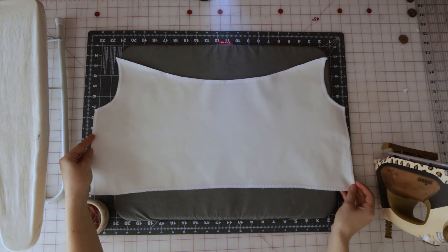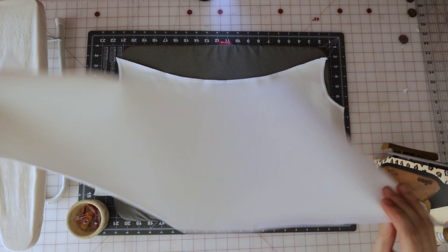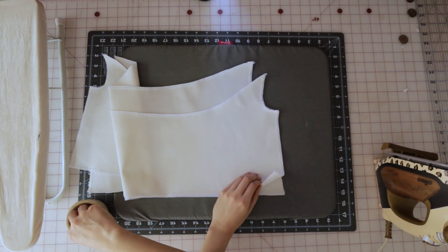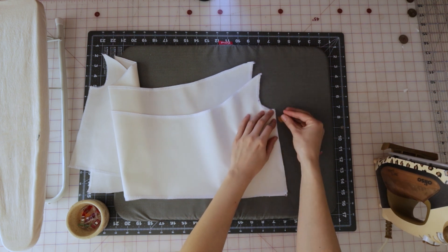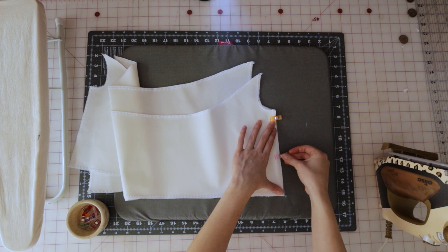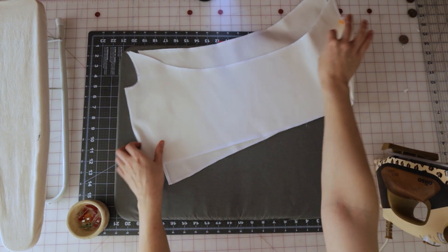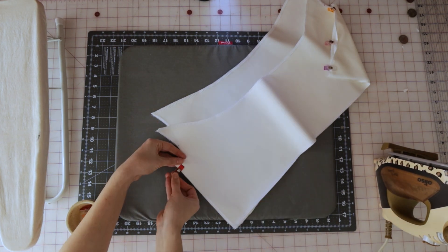The first thing we're going to do is sew the front shirt to the back shirt. Lay your back shirt onto the table with the right side of the fabric facing up, then bring your front shirt over and lay it right on top with the right side of the fabric facing down, so the right sides are touching. Pin them together along the side seams and sew with a straight stitch using a 3/8 seam allowance.